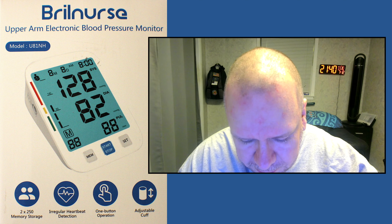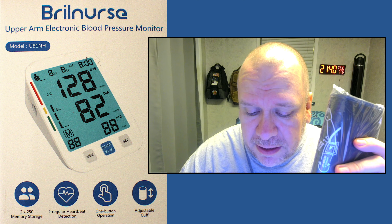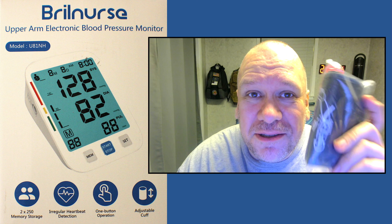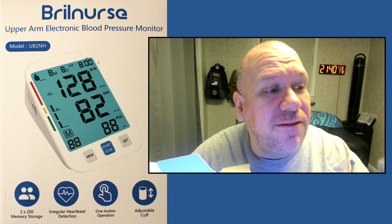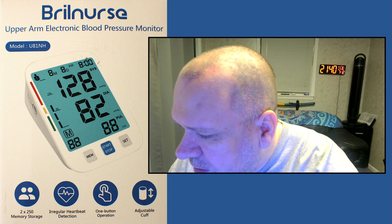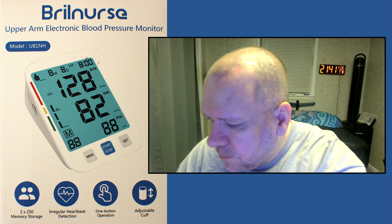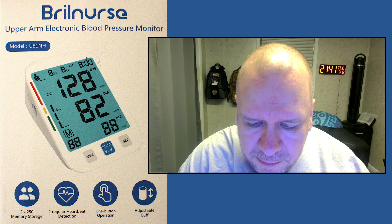So we've got batteries and a cup. Now, I've done reviews of dozens of these blood pressure monitors, and I'm to the point where I think most of the companies use about the same manufacturer for these cups, because they all look pretty much the same. Very nice little cup there. And you've got your instruction manual and, of course, your unit here.